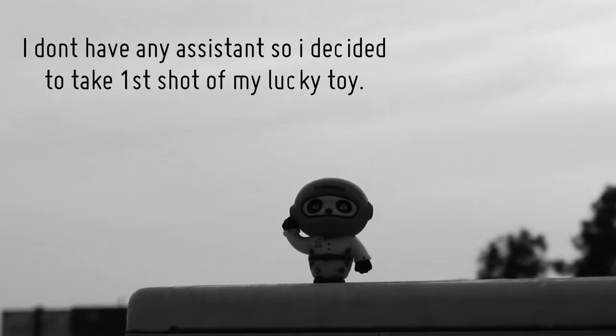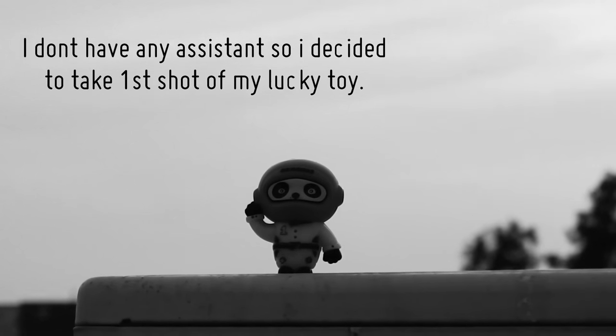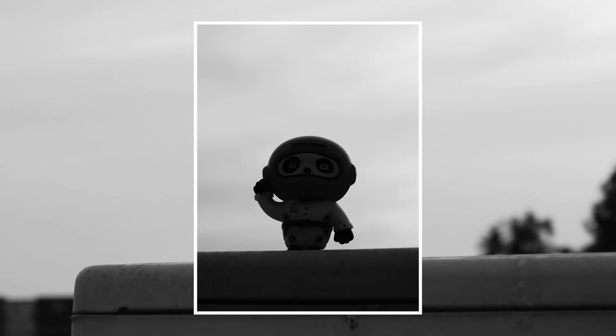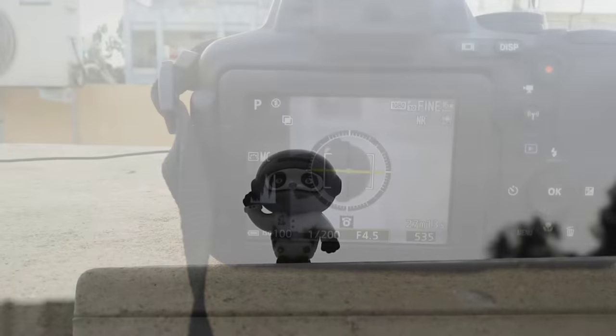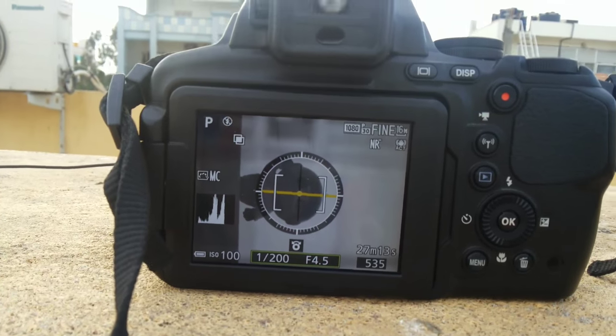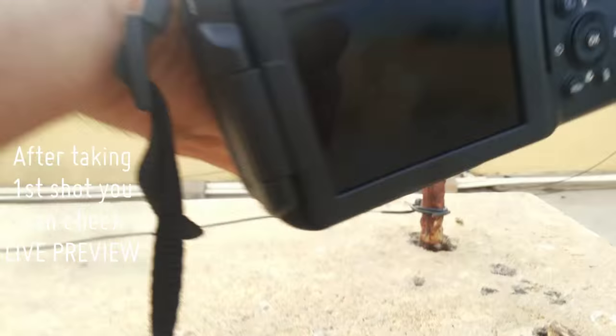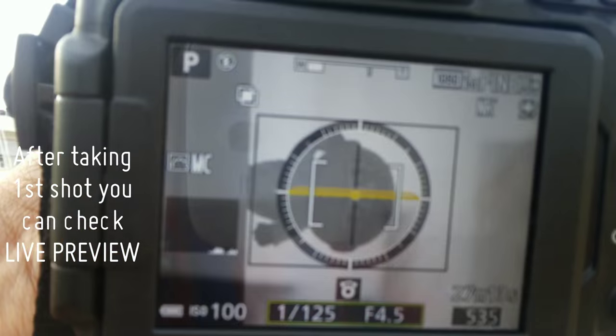The first shot is key in multiple exposure — you should keep the background brighter. After taking the first shot, you can check the live preview. It helps you to take your second shot more easily.